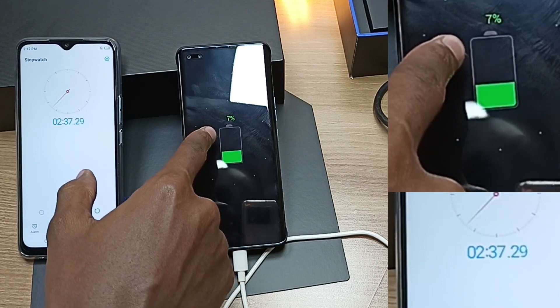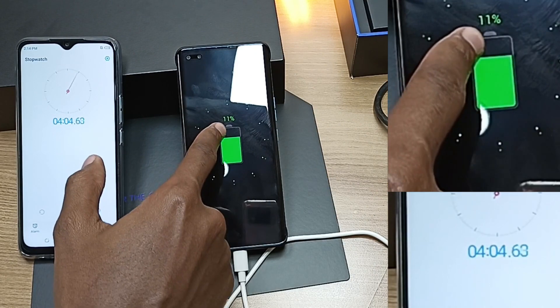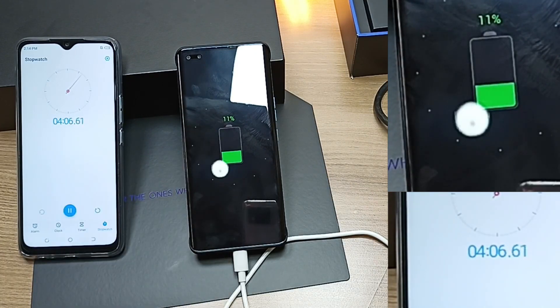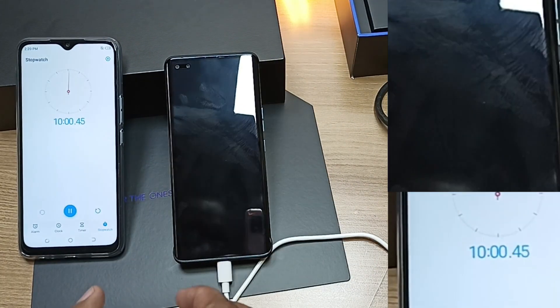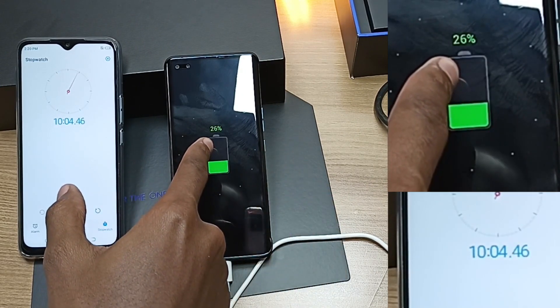After around two and a half minutes, the charge is already at 7%. After four minutes, we are at 11%. After 10 minutes, the charge is already at 26%.